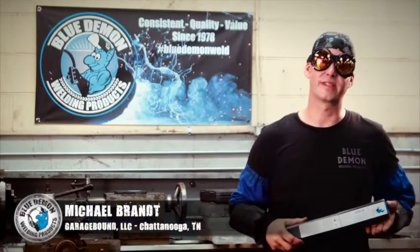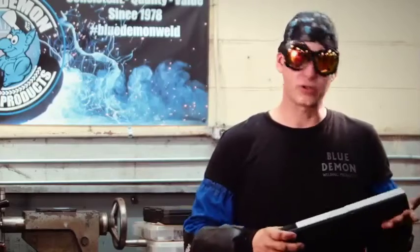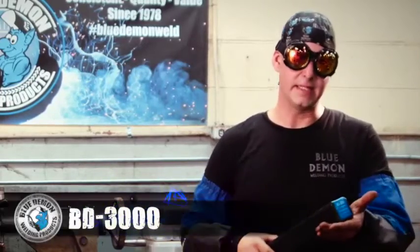Michael Brandt here with GarageBound LLC in Chattanooga, Tennessee. Today we are featuring Blue Demon Welding Products BD3000.